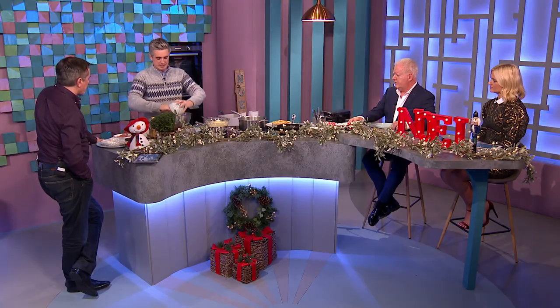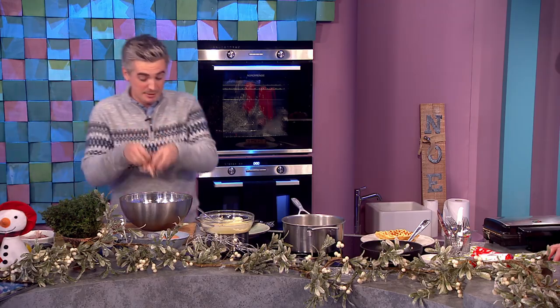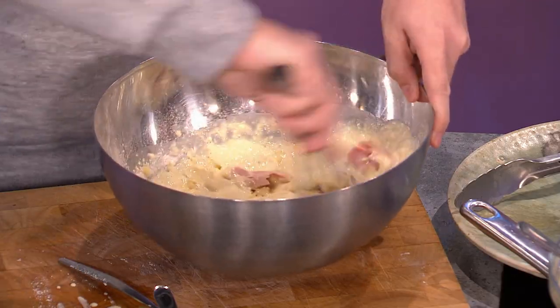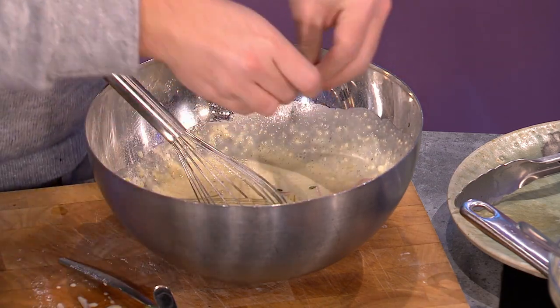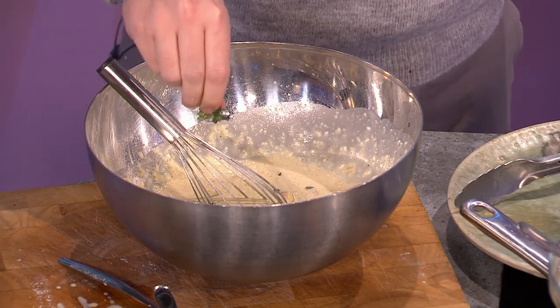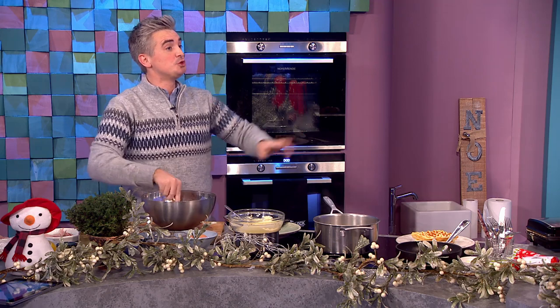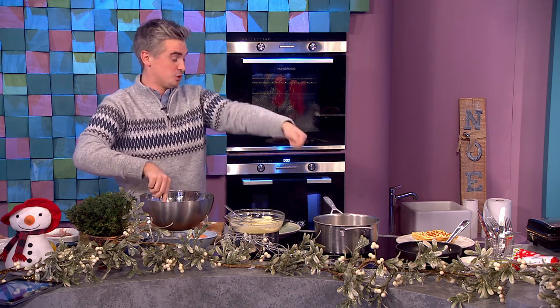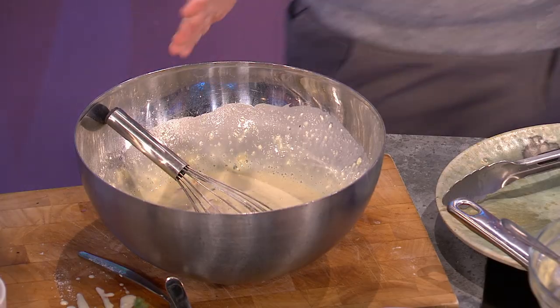So pop in your cheese — nice grated Irish cheddar — and then a little bit of ham as well. Whisk that up and you have a savory batter. It goes really well with a bit of aromatics in the form of some thyme leaves as well — pop them in. Get this into a waffle maker. Even if you don't have a waffle maker, this goes beautifully cooked off as pancakes as well.